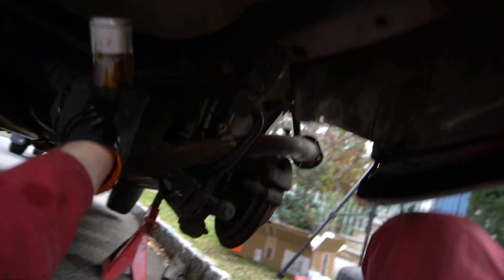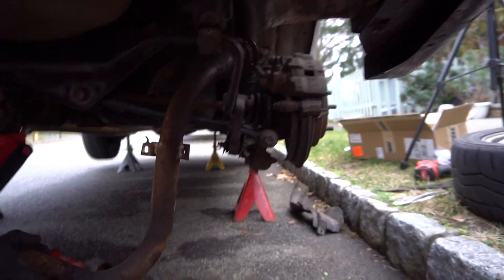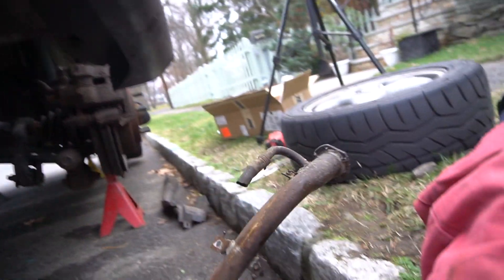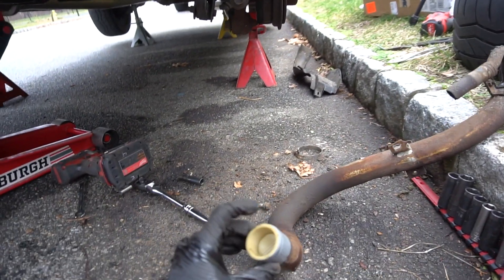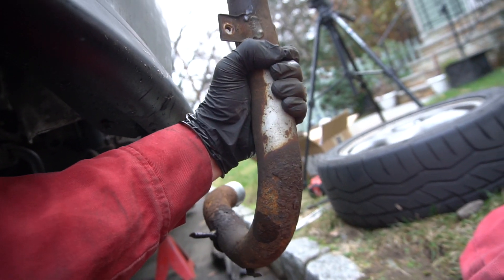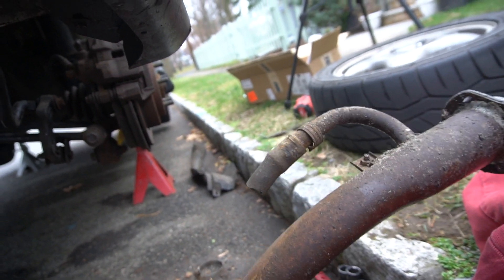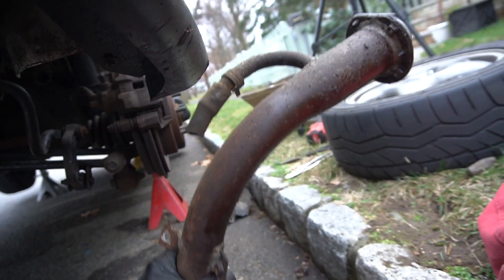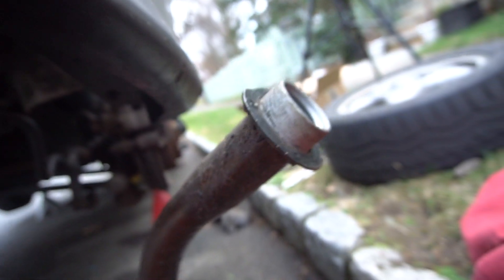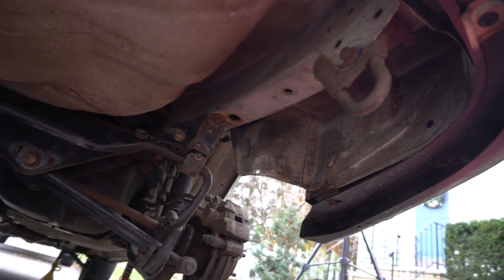Now I'm covered in gasoline. Well, that's probably where the leak was from — all that rust right here. Now you can see I cut off the vent hose, so we've got to get the other side off of the car itself. This gasket's probably gross, so let's put this aside, clean up, and continue.